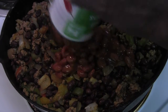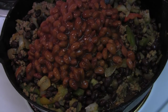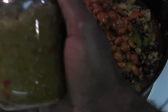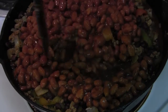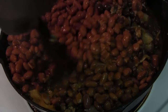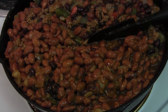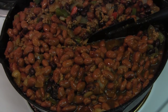Chili beans going in — can number one, can number two, can number three. So we're getting there. What we have left are our two cans of Hunt's Tomatoes and Mama's Chow Chow. All right, so we're going to bring that together. That's coming together real good.